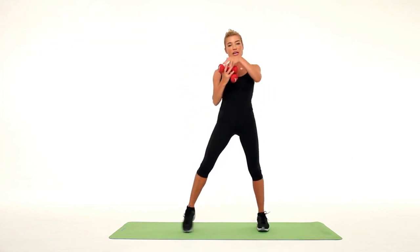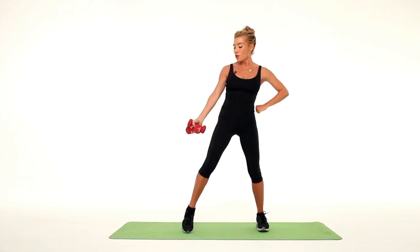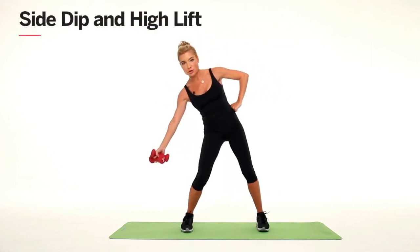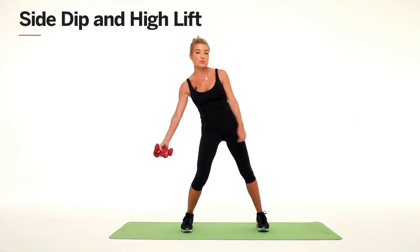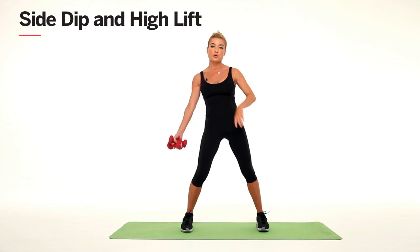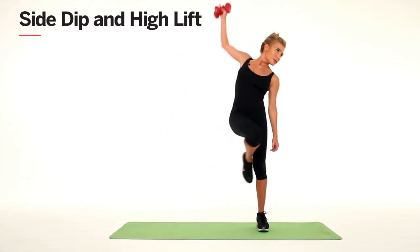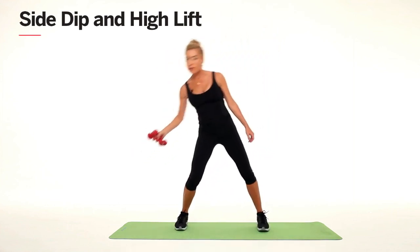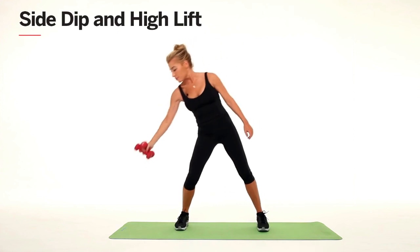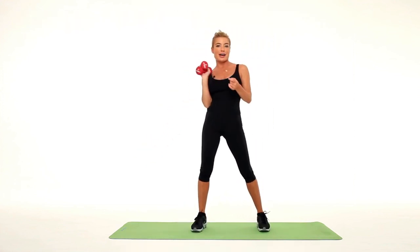The last one: take both of your weights and put them in your right hand. Reach at a diagonal to the ground, shifting your weight onto your left foot as you extend your right arm up to a high V. Dip and lift, dip, lift — and you can do 20 of these on each side.